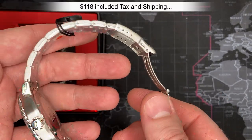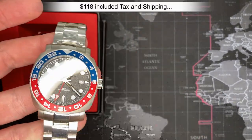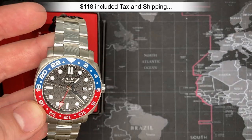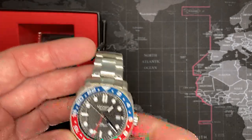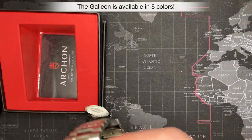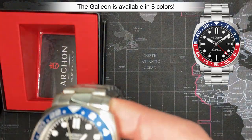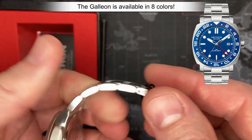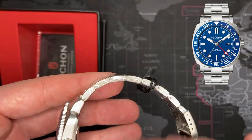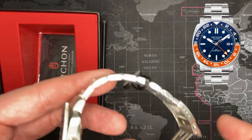I paid $118 for this watch, and this will probably be one that I keep. The quality is pretty fantastic. It's got the Pepsi design, obviously — you guys have all seen that. A lot of people are copying that now. That was originally the Rolex style, but I like it. The case and bracelet — everything is 316 stainless steel.